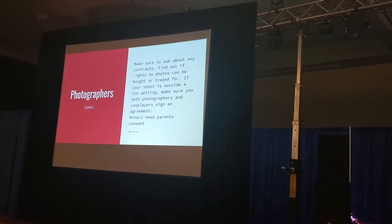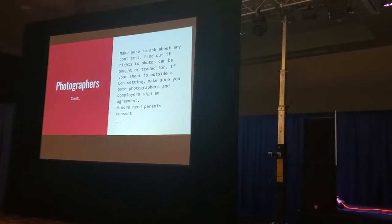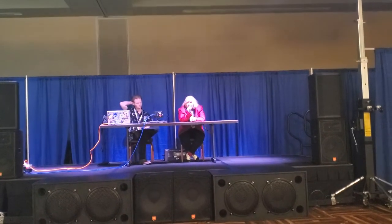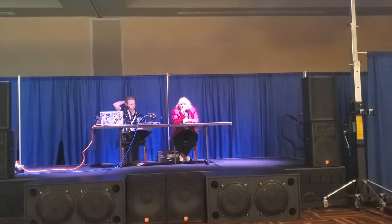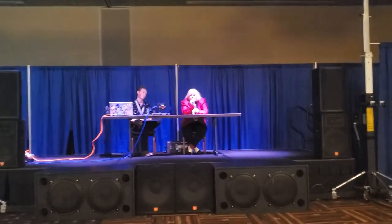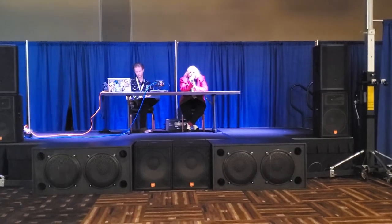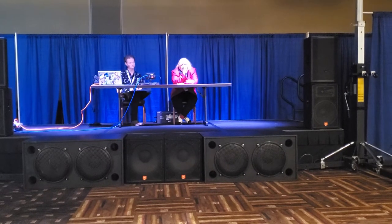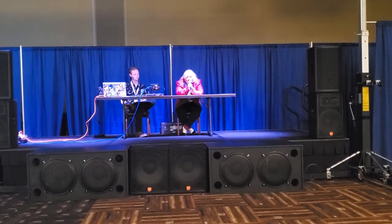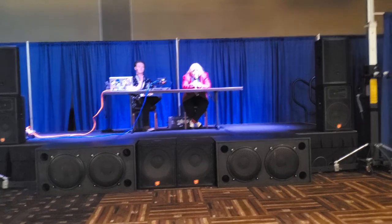A lot of photographers will have contracts. If you're doing a public event outside of a convention, they might ask you to fill out a time-for-print agreement where the photographer owns the rights to the print and you are paying to use those prints by offering your time. Usually photographers do this scenario when building a portfolio. Read on the dotted line, because there are some shady people that will try to take your likeness and use it for themselves and tell you you're never allowed to repost this photo anywhere.